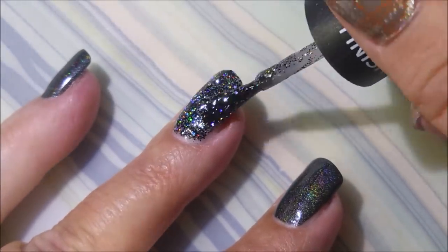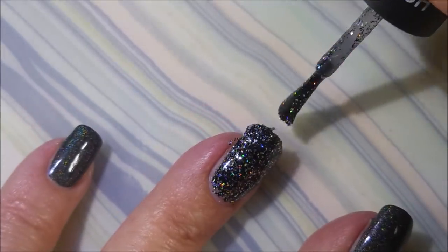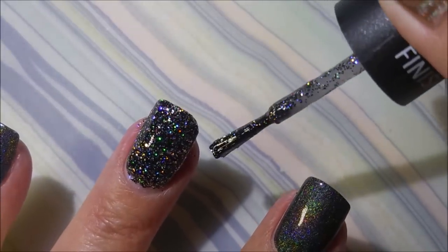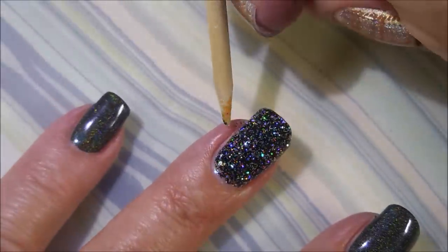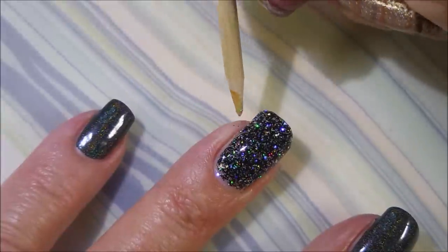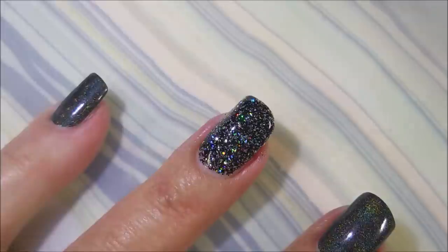It's just glittering and twinkling everywhere, I love it. There was a day where you had to get online and go buy Indies to get polishes like this. Such a happy day that you can walk up in a store like Walmart and get them.